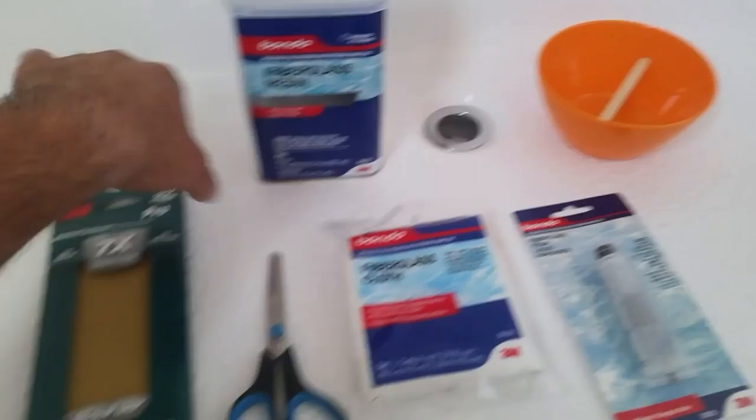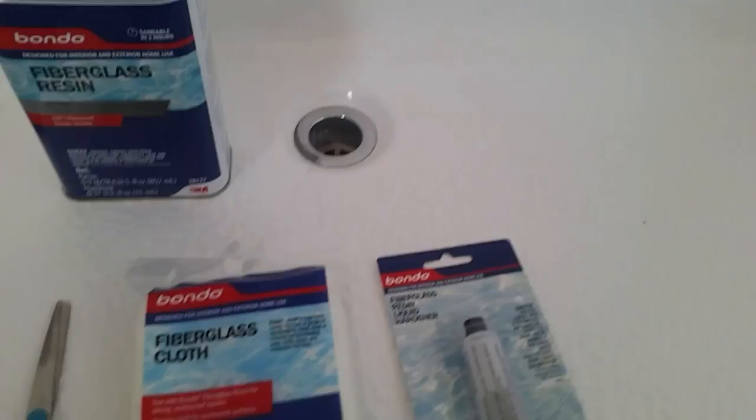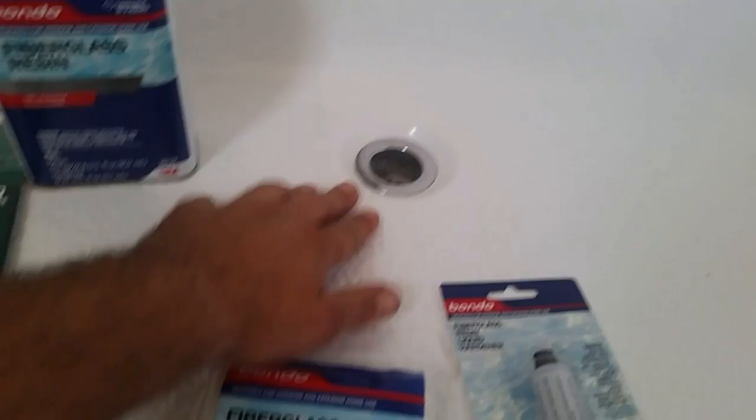This is 80-grit sandpaper, and a bowl to mix the resin in. You want a disposable bowl because once you put the resin in it, you're not going to use that bowl again — it'll be a real pain to clean out.